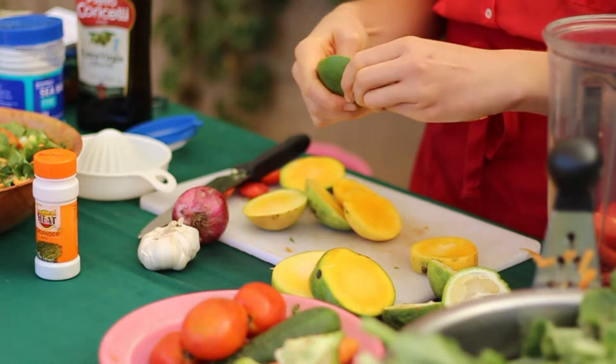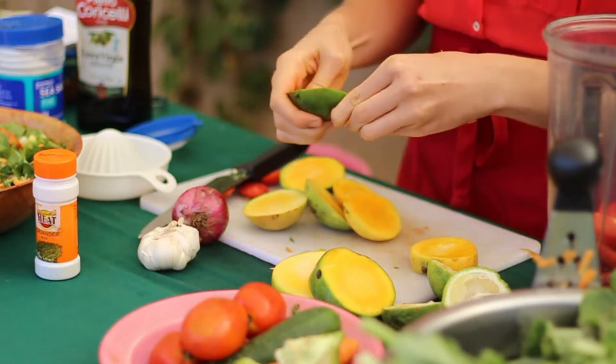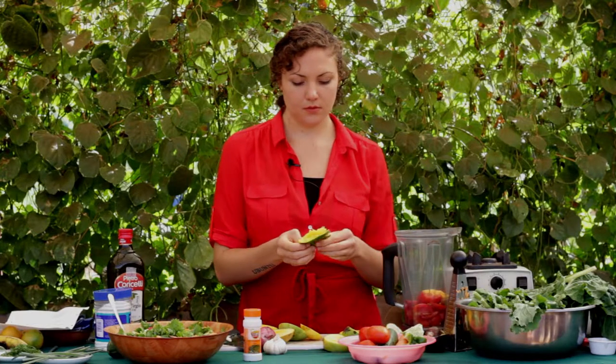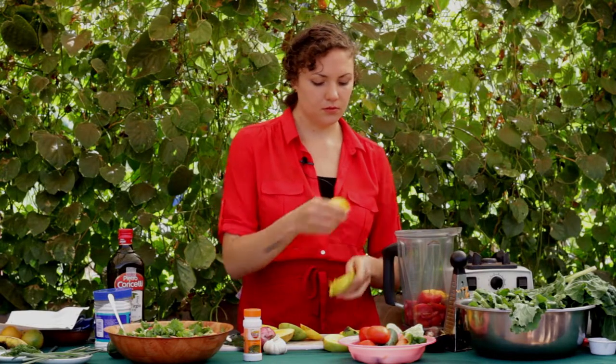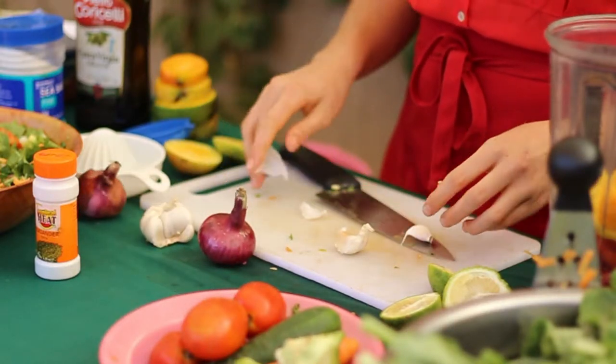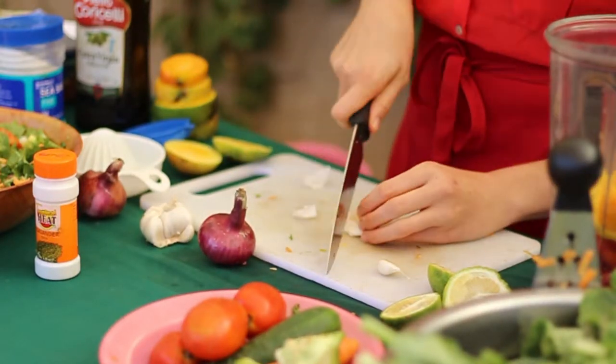We're just going to peel and add the mango to our dressing. We're going to use two, maybe one and a half cloves of garlic.